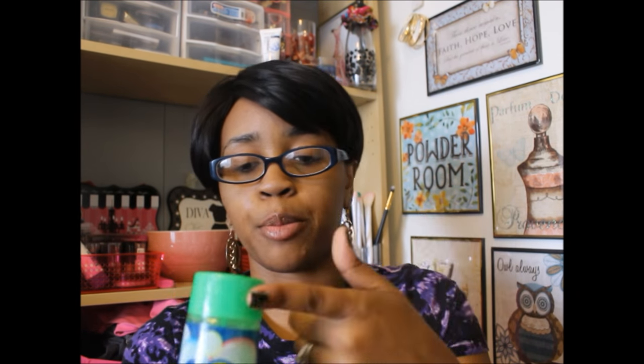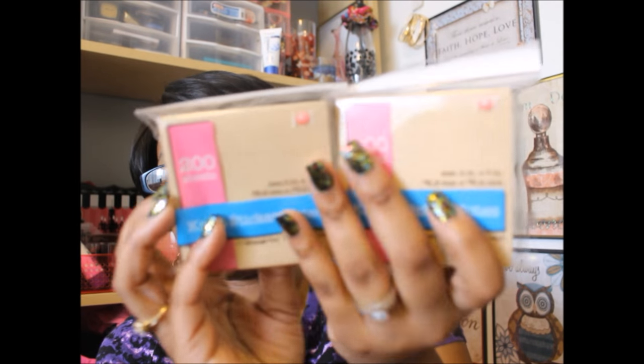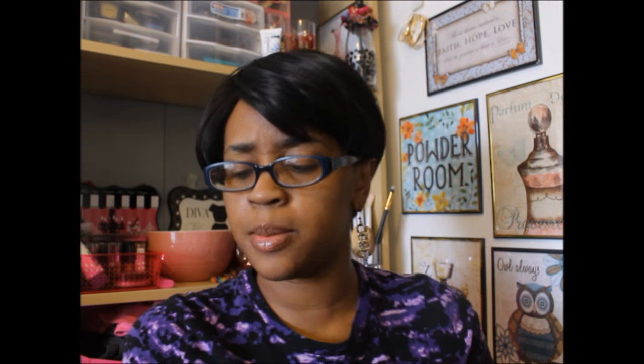And they did have different color types — they had purple, blue, red. But he picked this one. So I first saw Coupons to Provide haul these. These are the Jots Crafts sticker notes and 200 sheets come in these. So I went ahead and picked up two of these. I had never seen these before. I thought they were cool, they were different. And I thought these would be cute to write my little notes on that I put in my pocket letters.